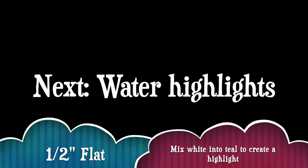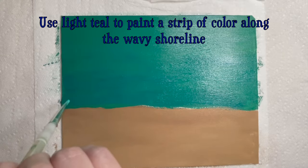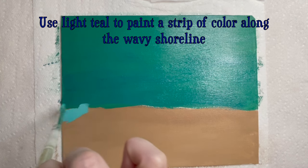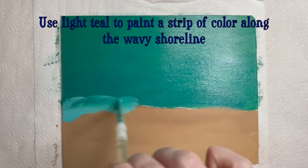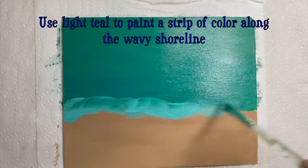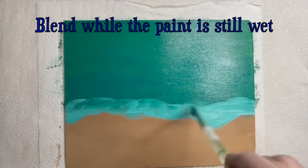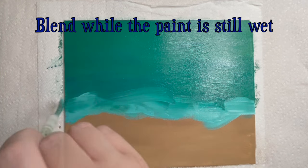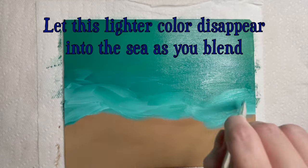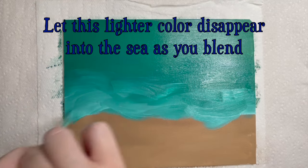Now we'll switch back to the half-inch flat brush. Mix a little white into a small portion of teal, making light teal. Use this color to paint a strip along the wavy shoreline, overlapping both the sand color and the water's edge. Hopefully the sand color will be a bit dry at this point so that it doesn't mix with your light teal. Just as you added blue to the water, use a wet-on-wet blending technique to add light teal to the shoreline, working upward with swoopy brush strokes until the color blends into the sea.